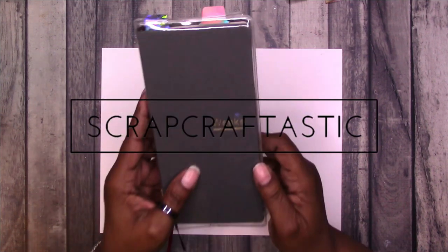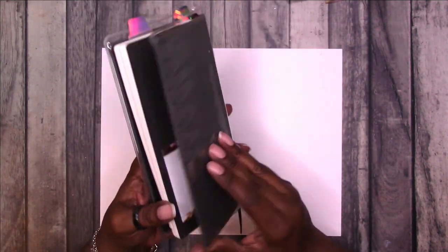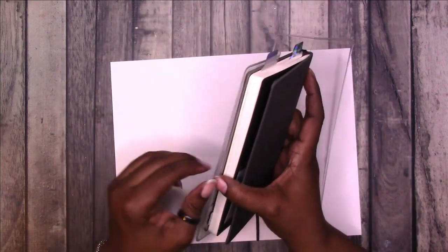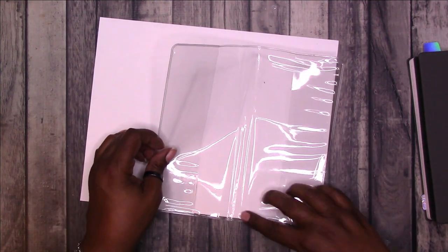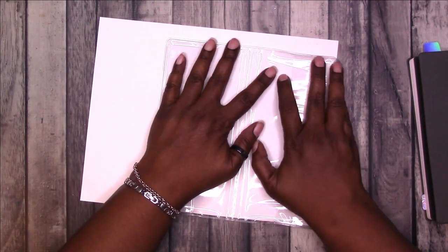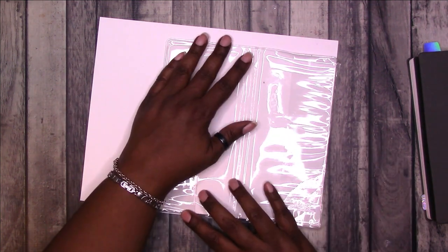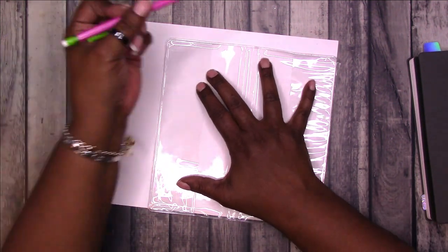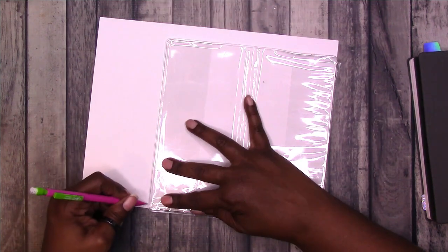This is Rochelle at Scrapcraftastic and I am going to make myself a custom cover for this knockoff weeks planner that I'm going to be using as a body book. I have a clear cover on it from Printpression. The actual planner is from Amazon and I will link to it in the description box below. I'm using the clear cover from Printpression as somewhat of a template to determine what size insert will fit within the clear cover.